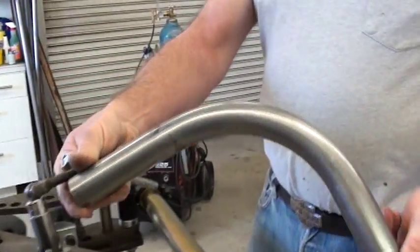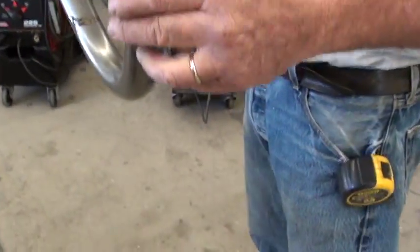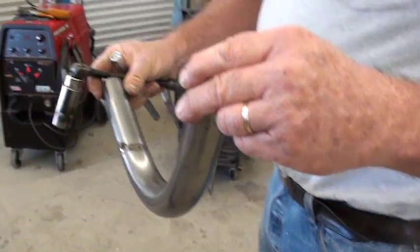And of course the tubing is nicely lubricated beforehand to avoid galling the die.